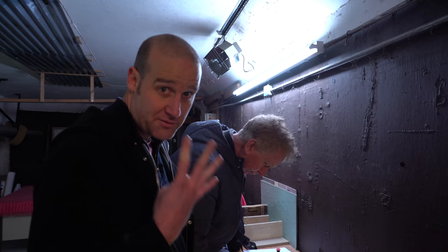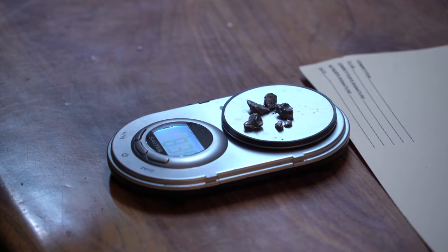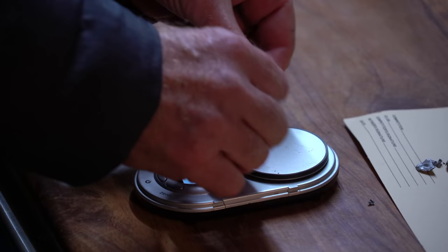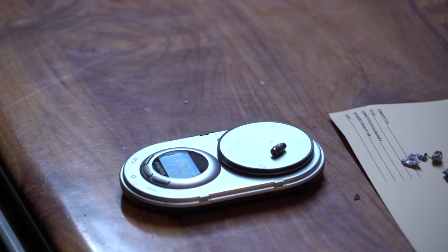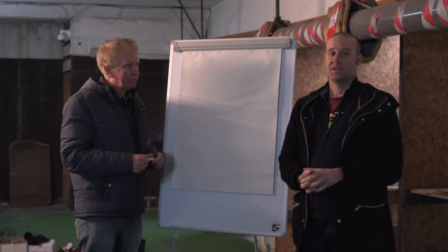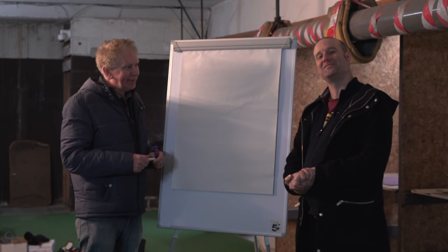We're weighing the fragments from the four bullets, at least the bits we found. We actually got an actual bullet with the casing and everything taken off so we can weigh what it should be. This bullet should, with any luck — and it is — 2.6. Okay, so we lost about half a gram of bullet. 2.6 grams. Just like I got someone more qualified to shoot the gun, I had someone more qualified to do the maths. Hugh, let's do this.